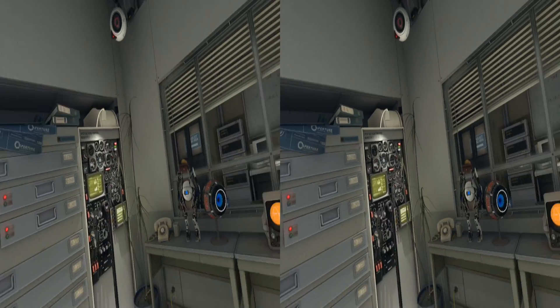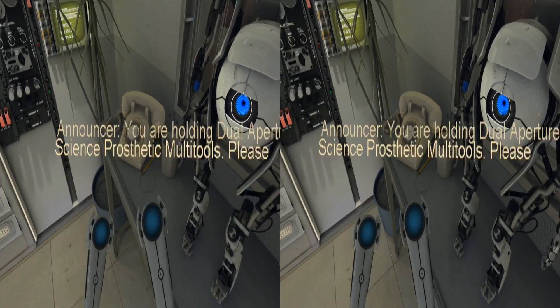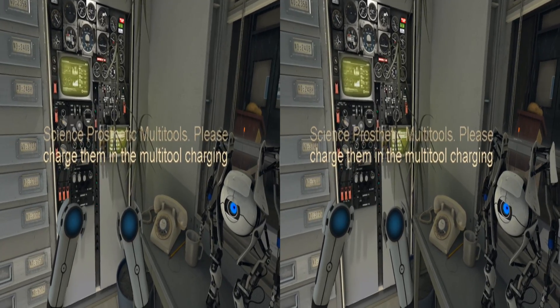Thank you. Our records indicate that you are the inaugural participant in our human diversity outreach program. You are holding dual Aperture Science prosthetic multi-tools. Please charge them in the multi-tool charging station.